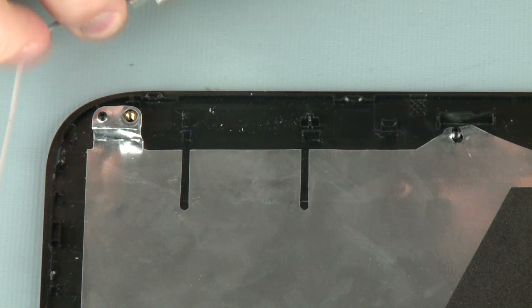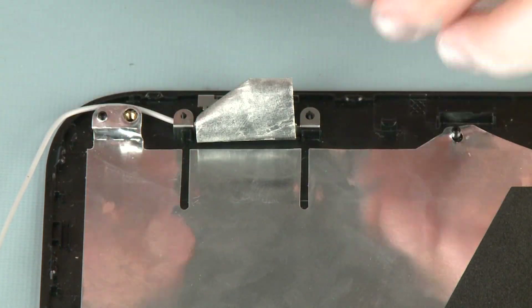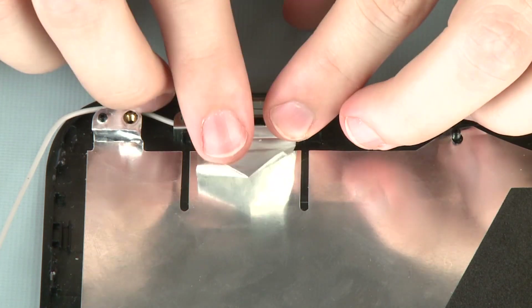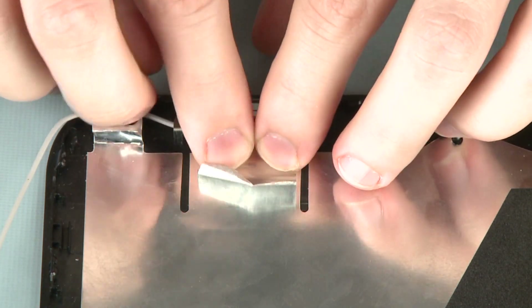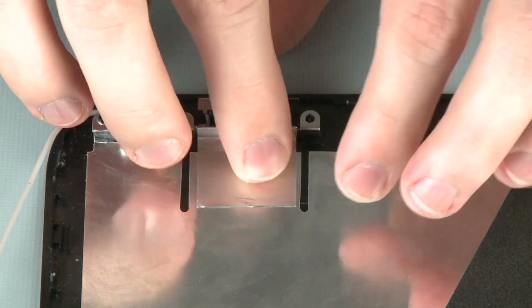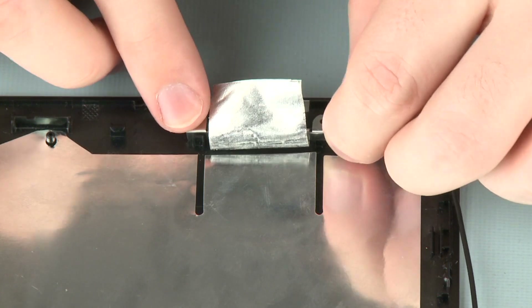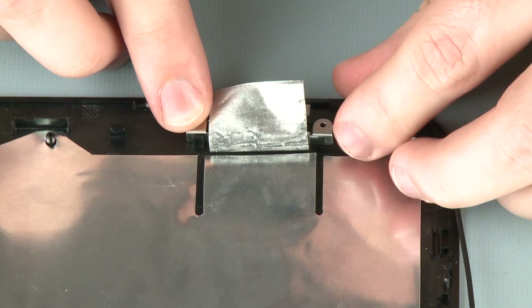Place the left wireless antenna transceiver into position on the guide tabs on the display enclosure and carefully adhere it. Place the right wireless antenna transceiver into position on the guide tabs on the display enclosure.